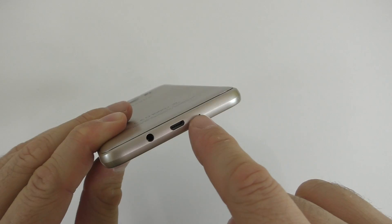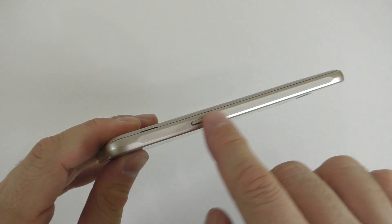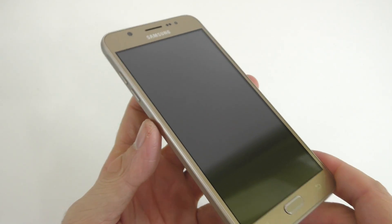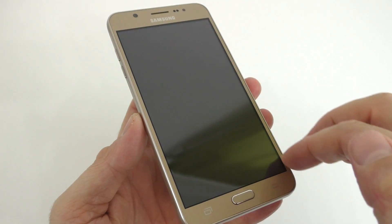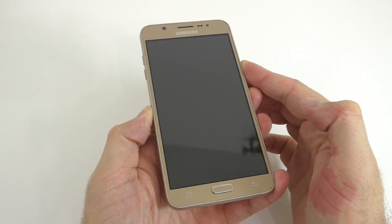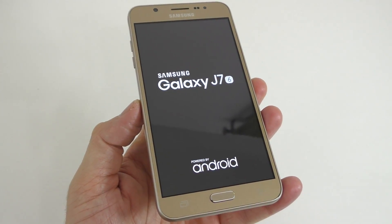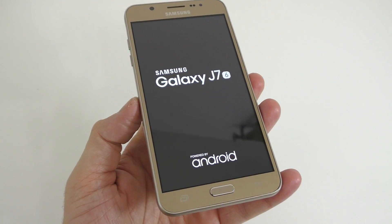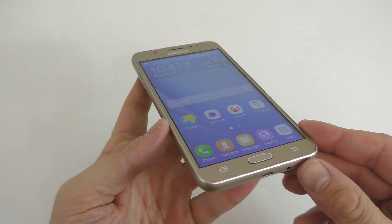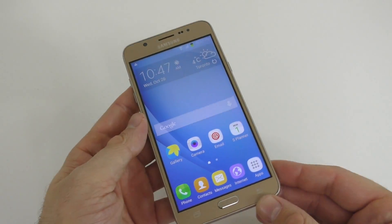On the bottom we have the 3.5mm audio jack, the charging port, and the microphone. On this side we have the two volume buttons, nothing on top, and on this side just the power button. The front of this device looks very much like the original, and the only thing I've noticed are the bezels around the screen that are a bit larger than on the original. Let me turn this on and show you the boot animation — this will take longer than the original to start up. As soon as the phone turns on you can see those black bezels around the screen that are larger than on the original device. The viewing angles aren't the absolute best, but we do have the same resolution which is 720p.